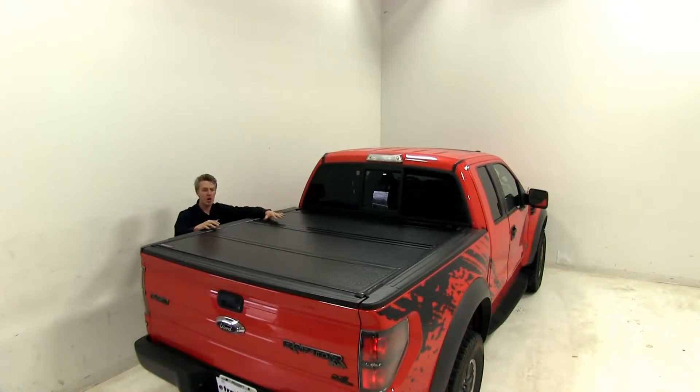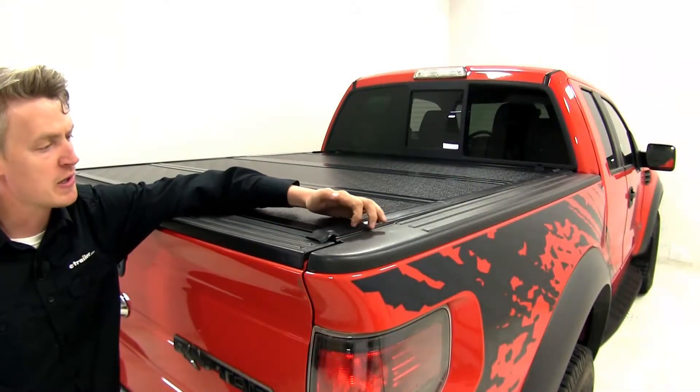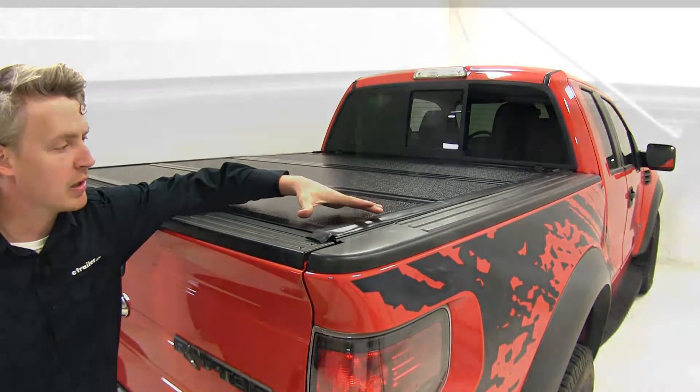The whole thing is made out of aircraft-grade aluminum with a black powder coat finish. It's going to be resistant to rust, corrosion, and UV rays. It features black rubber seals surrounding the whole assembly with a built-in drainage system up front.